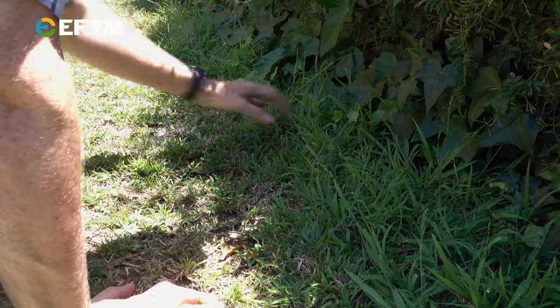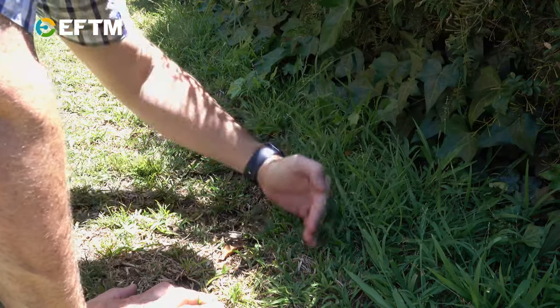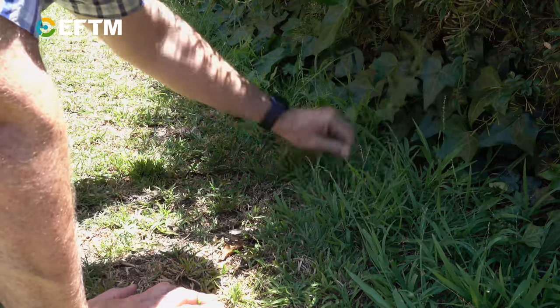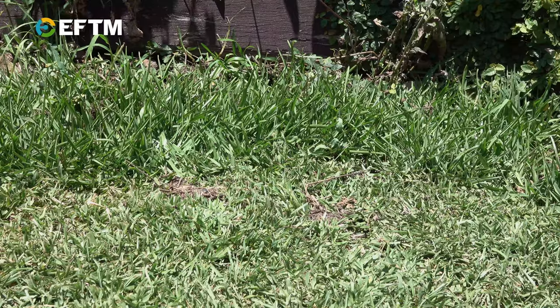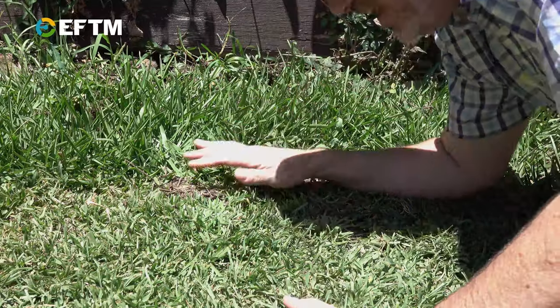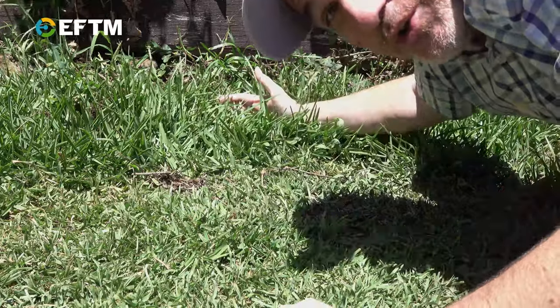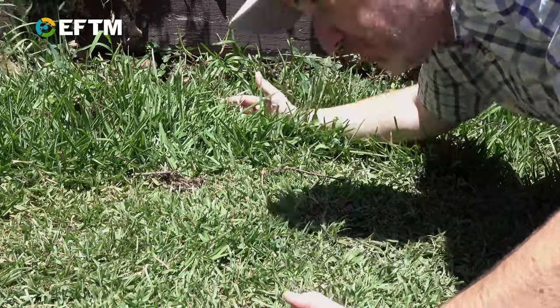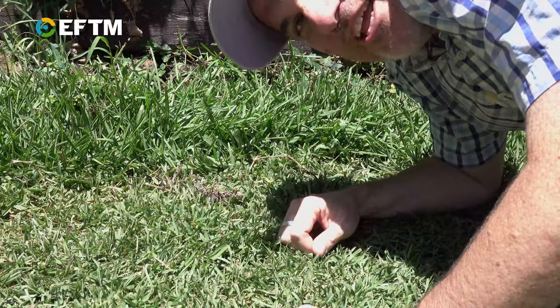I don't know if you can see it that well but this is the area that Edward doesn't do and there's the cut line that Edward does do. So this is how long that lawn would be. This is probably the best example of the edge — all of this area cut by Edward. This is what the lawn would look like if Edward hadn't been doing his job over the last couple of months. Really long. That's now my job with the edger.